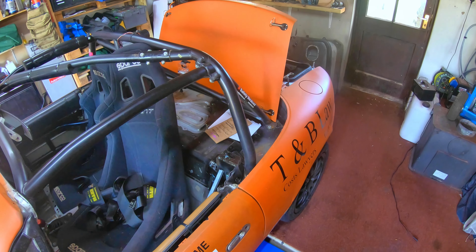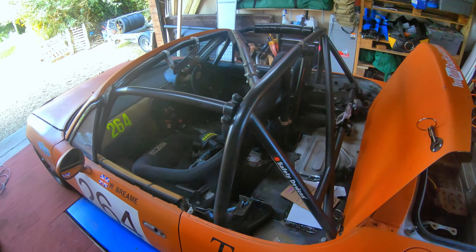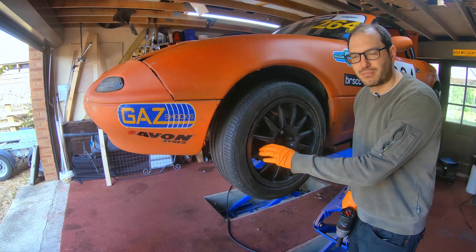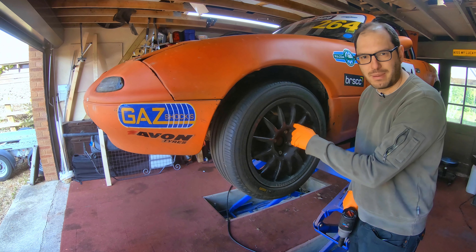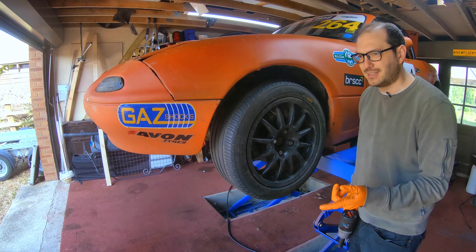One slightly less optional is to replace the brakes. But if you want to see your particular item of interest, it is all in the description below. Let's get straight into it. First thing we're going to do is change the brake discs and pads. They do get very beaten up on a race car. We're using Hawk DTC 30s and EVC discs at the moment.